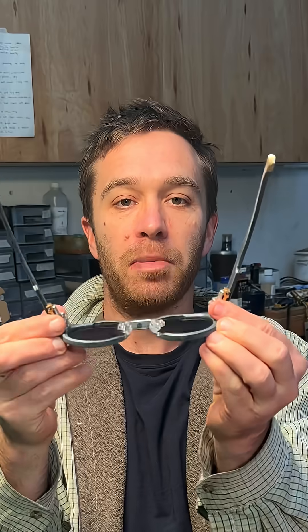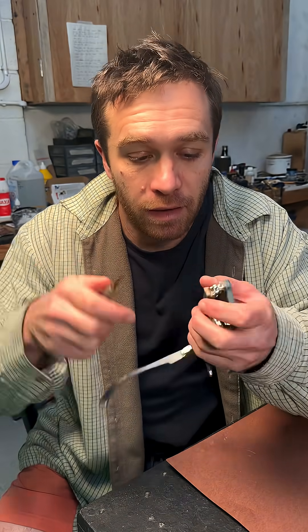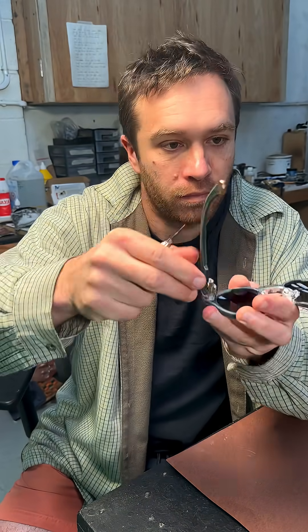Look at that. Nobody has a head that big. Let me put it back to how I like it. Wonderful.